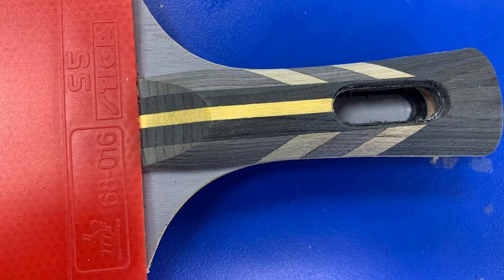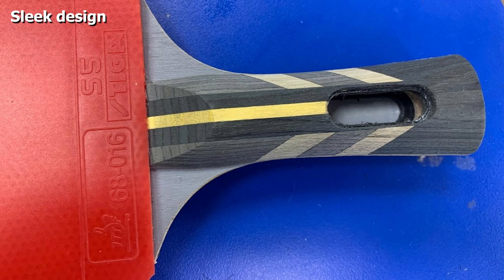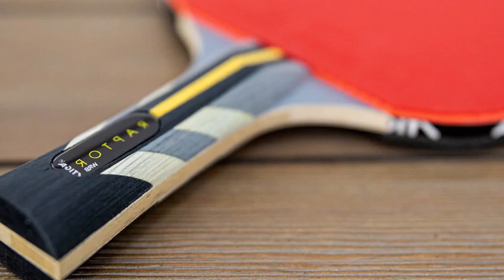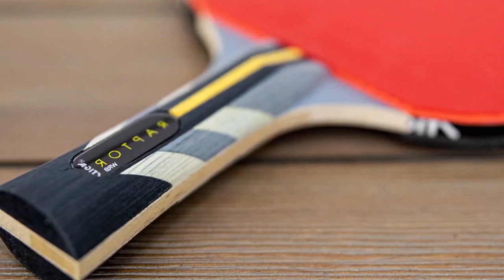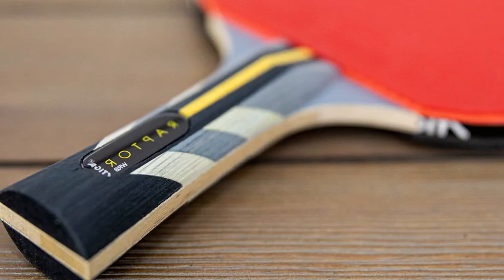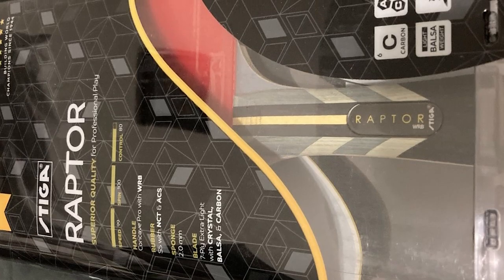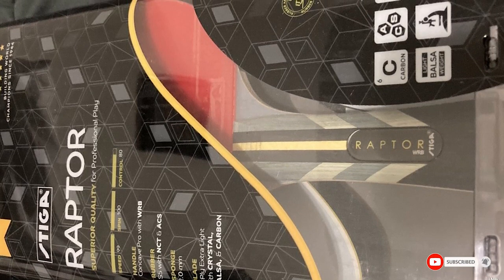The Stiga Raptor has the same Stiga S5 rubbers as the Pro Carbon, providing more control over the ball thanks to its AX technology. They work particularly well with a 2mm thick sponge layer that really helps the ball ping off the paddle, giving more speed and a hefty amount of spin. It's probably not the best paddle for beginners, but if you're leveling up your game and want a reasonably priced paddle, we definitely recommend checking out the Stiga Raptor.